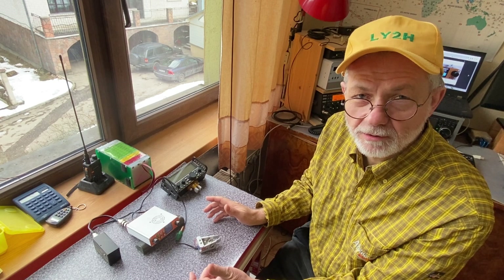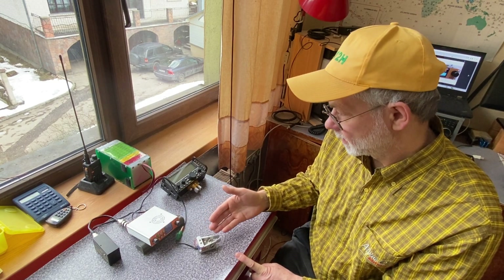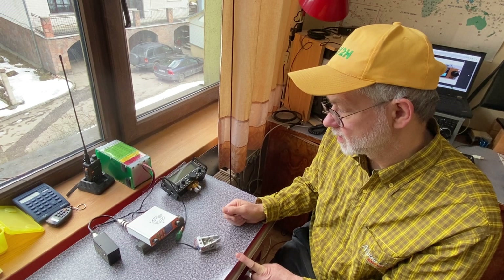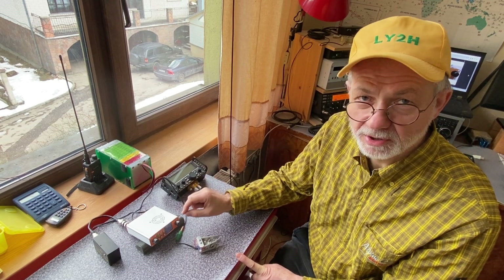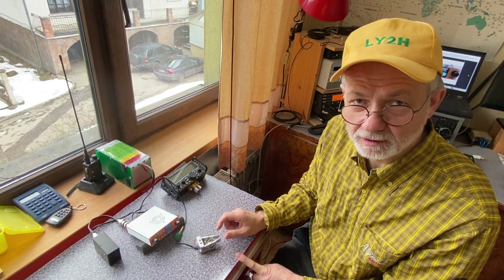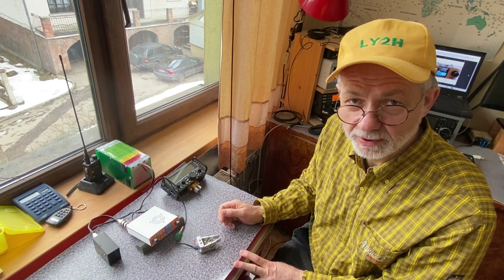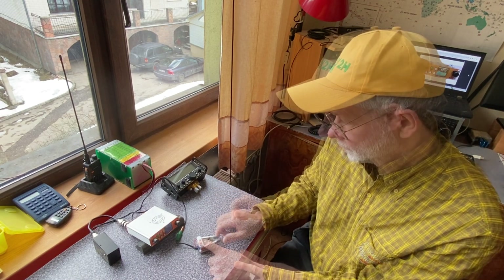The result was total gibberish. I can't even call a simple CQ. The paddle itself is fine — it just worked on the KX2. My conclusion is that the algorithm pre-programmed into the SDR Minion doesn't cope well with the movement and release timing of the dual levers. The company doesn't communicate with customers, so we can only guess.